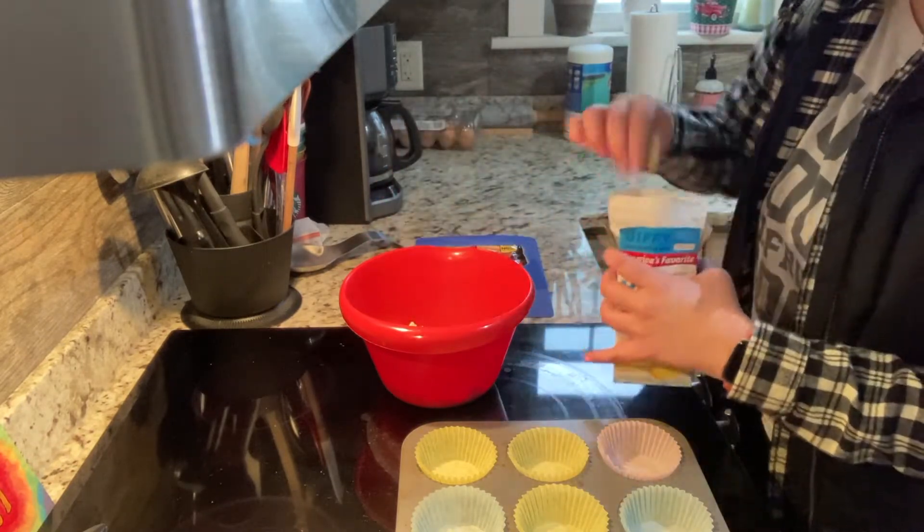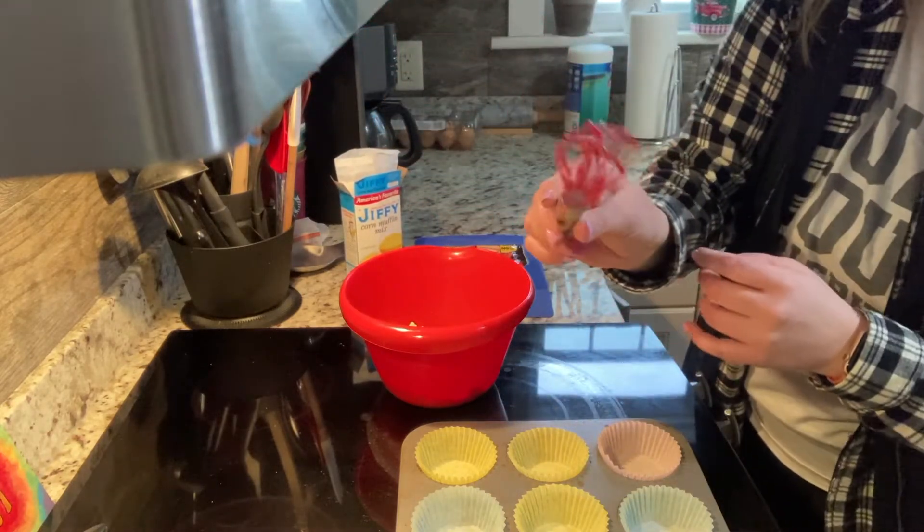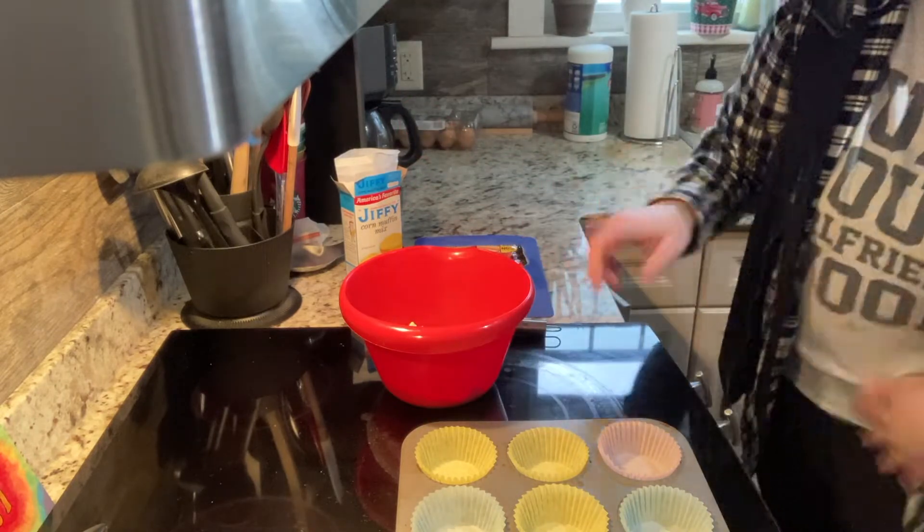It is helpful when you are using Jiffy mix — it can be a wire or rubber whisk, doesn't matter. Now I'm going to grab my milk.